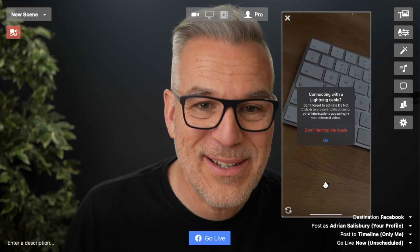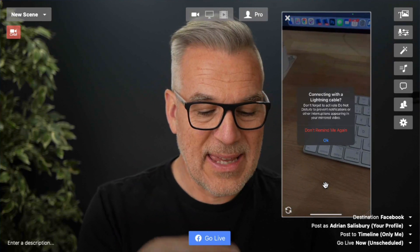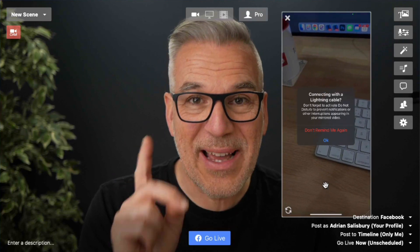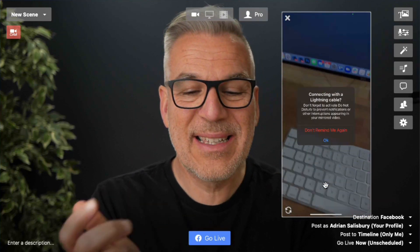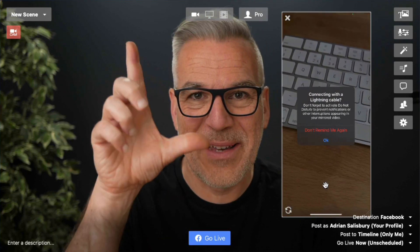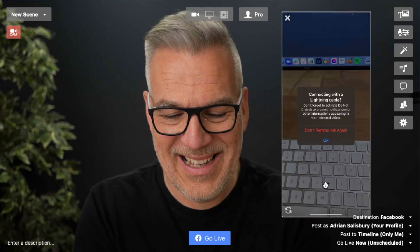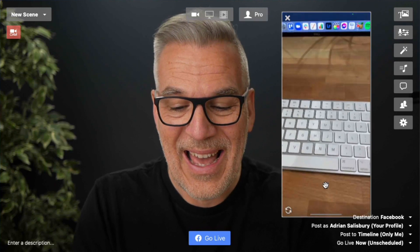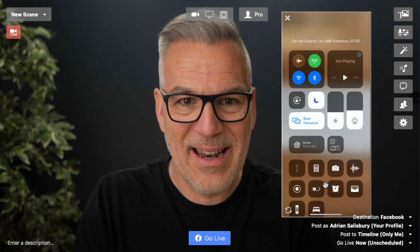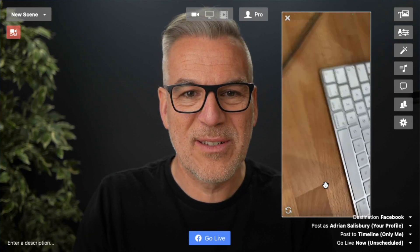Thankfully, the Shoot app gives me this little reminder — I've got it set on here. It gives me the option that says when you're connected with a cable, don't forget to activate Do Not Disturb. And it's dead right, because otherwise you can be recording and using your camera and suddenly a notification comes up saying dinner's ready or something like that. So I'm going to activate it — and there it is, that little moon symbol at the top. We shouldn't get any notifications now.